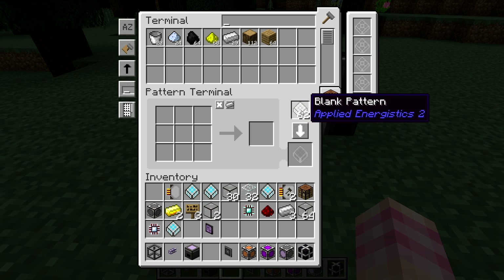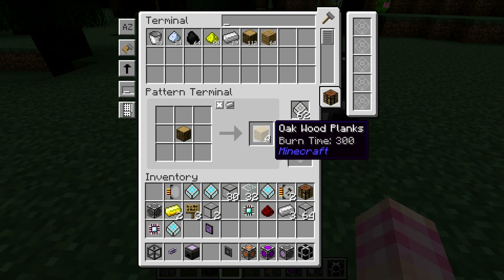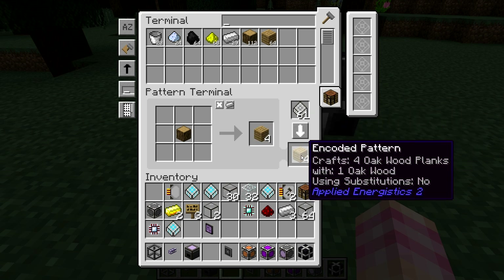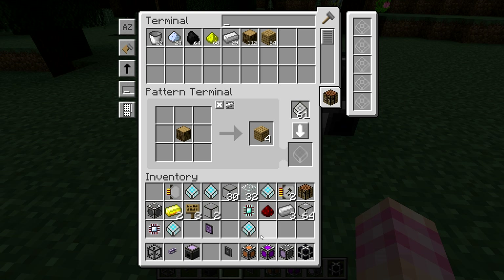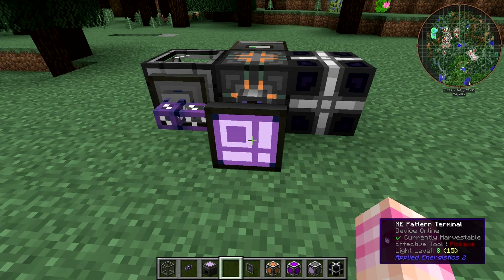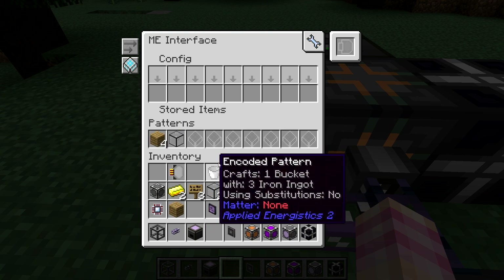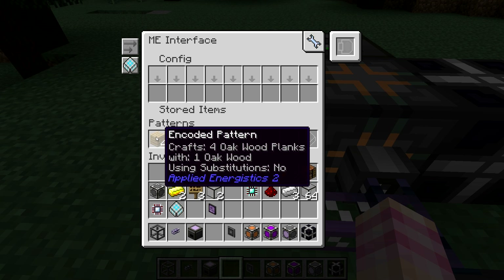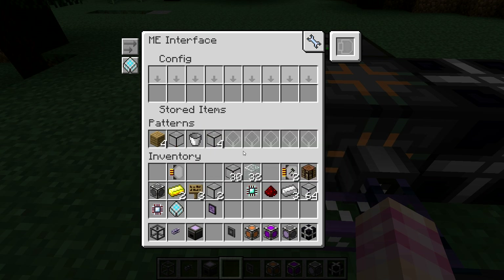The way you make patterns is quite simple. With blank patterns in the slot, all you have to do is spell out the recipe. For example, I can take an oak wood log, put it in, and the system already knows that crafts into four oak wood planks. I press the encode button and now I have an encoded pattern. If I hold shift, you can see what each pattern in my inventory is set up to craft. I've added the encoded pattern for oak wood planks, one for buckets, and one each for quartz glass and vibrant quartz glass.